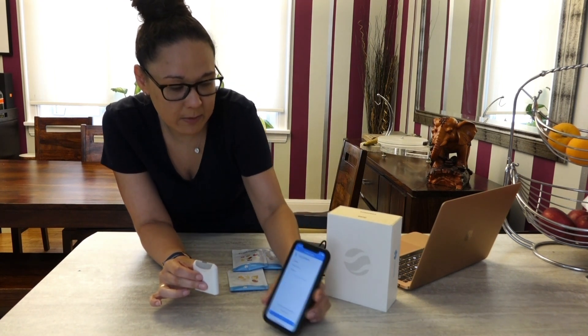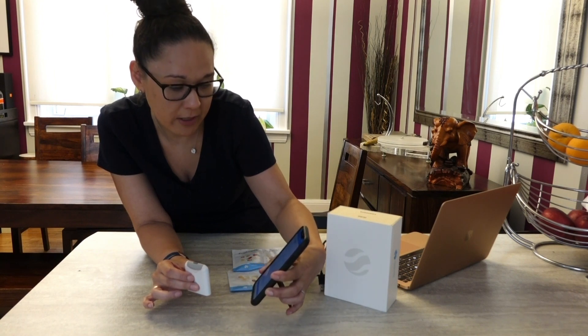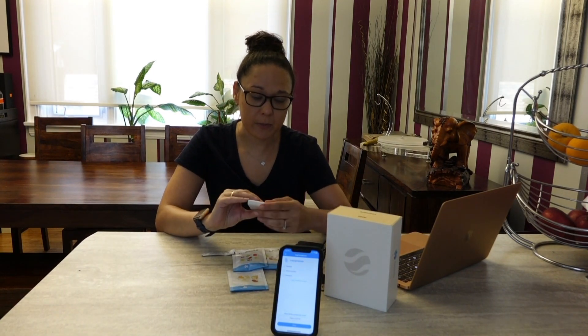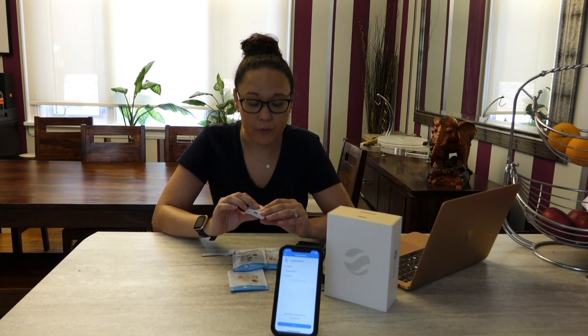Now it's come up — it tells me I can log symptoms like bloating, abdominal pain, flatulence, or I can add unlisted symptoms that I might have. So that's how it works; it's pretty simple. For anyone who feels like they have issues digesting certain foods, or has frequent abdominal pain or bloating and has no idea what might be connected to a certain type of substance or food, this can help determine that for you.